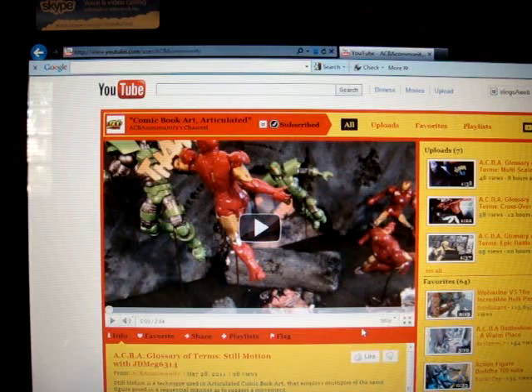It's going to be all about the wax, but before I get into it, I just want to remind you guys, come on over to the ACBA community channel on YouTube, sub up, and check out all the videos on there.